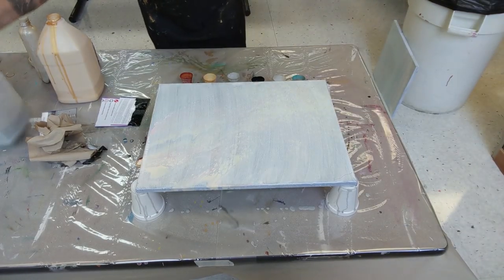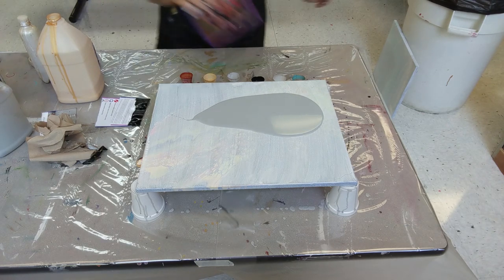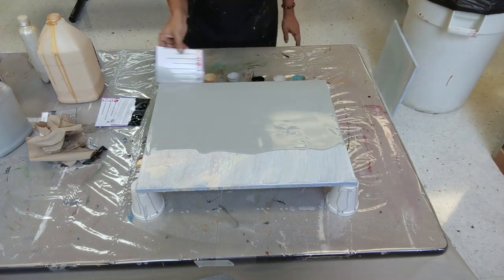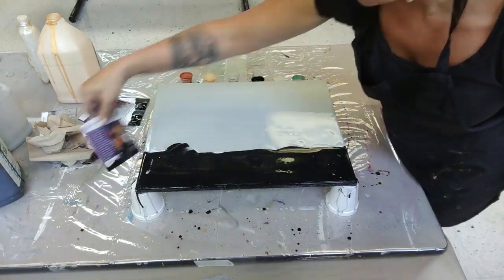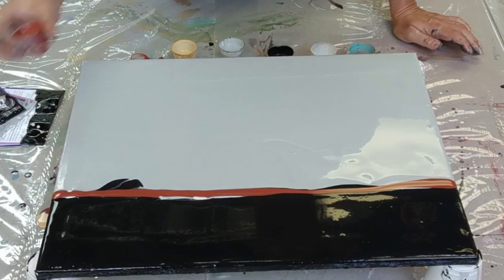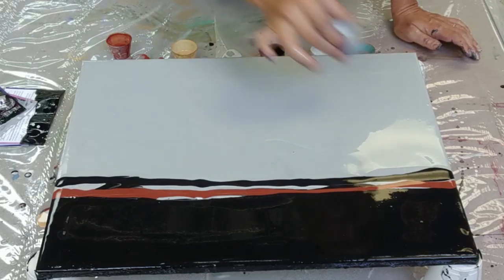The two-tone background in the last one really worked for me, so we're going to do that again. Loving this silver as a background color, so we'll go with that and then we'll add our black. Now let's get our colors in there — a little more black on this side and some silver on this side.